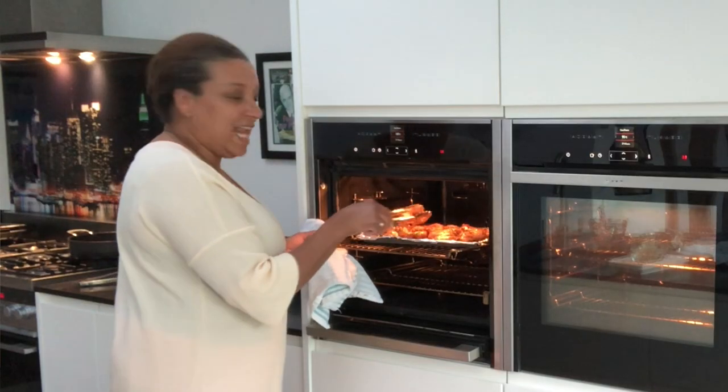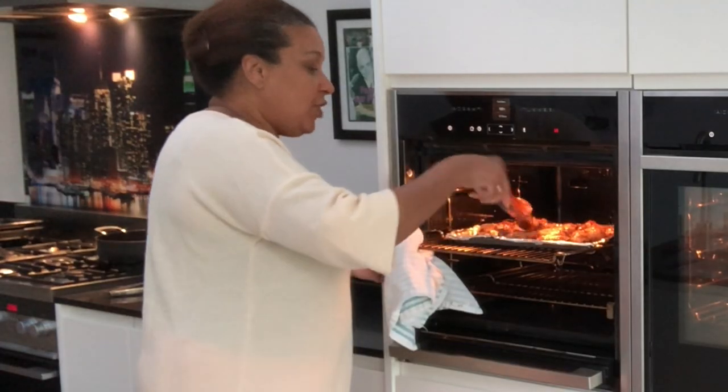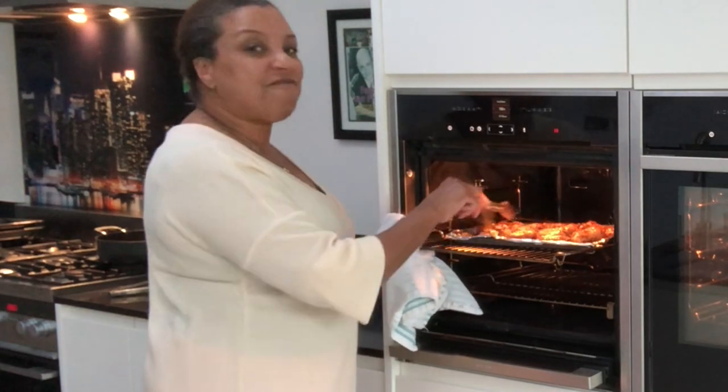It is now time to check out the Asian wings. They're shiny and glazed. We're going to leave them for another five to seven minutes.